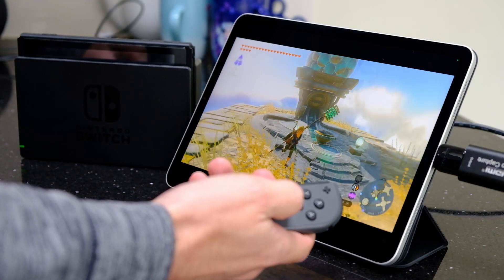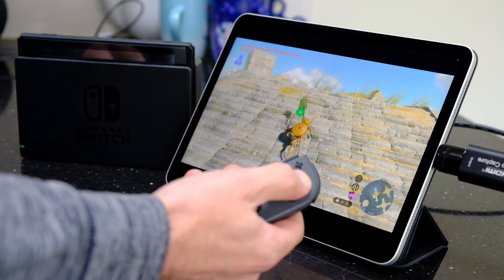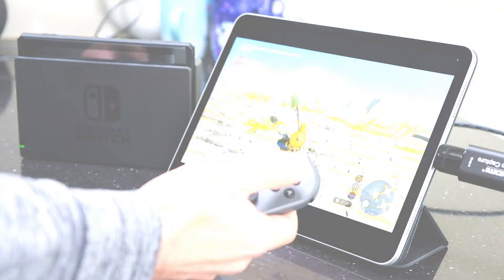In this video, I'm going to show you how you can use your iPad as a display for your console. In this case, it's going to be a Nintendo Switch, but you could use an Xbox or a PlayStation or whatever you like.